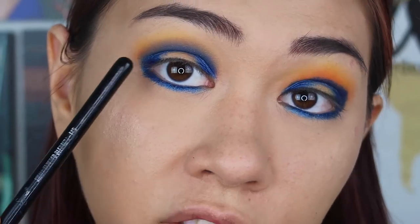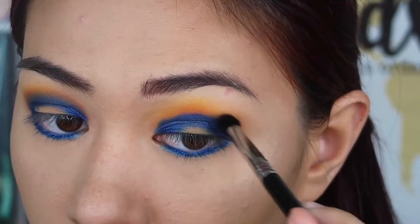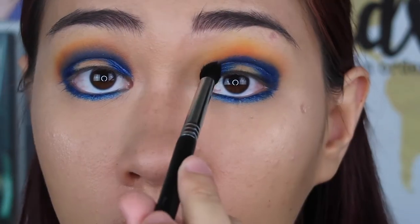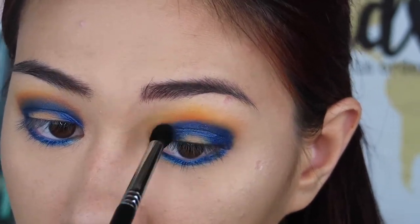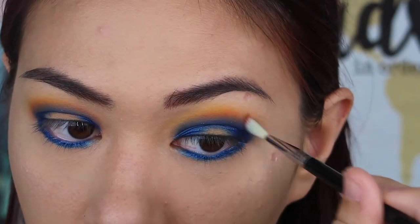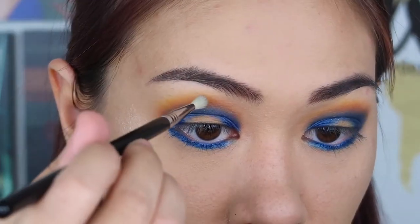We lost some of that Tangerine color, so I'm going to grab a smaller blending brush and add some of that Tangerine back. I'm barely putting any pressure with the brush — I'm just using the tip to really lightly blend that out. Then going back in with that Tangerine color right above it, and then we're going to go back in with that yellow from the Zulu palette right above the Tangerine.